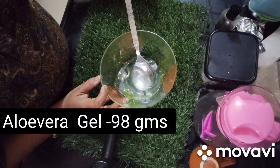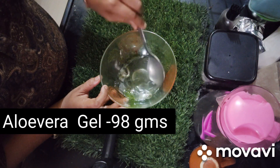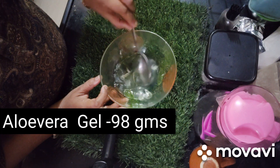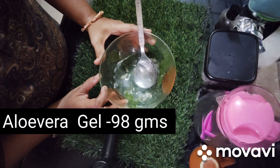Aloe vera helps get rid of irritation, inflammation, and redness. This aloe vera gel is very hydrating and nourishing — it is very good for our skin and our hair.